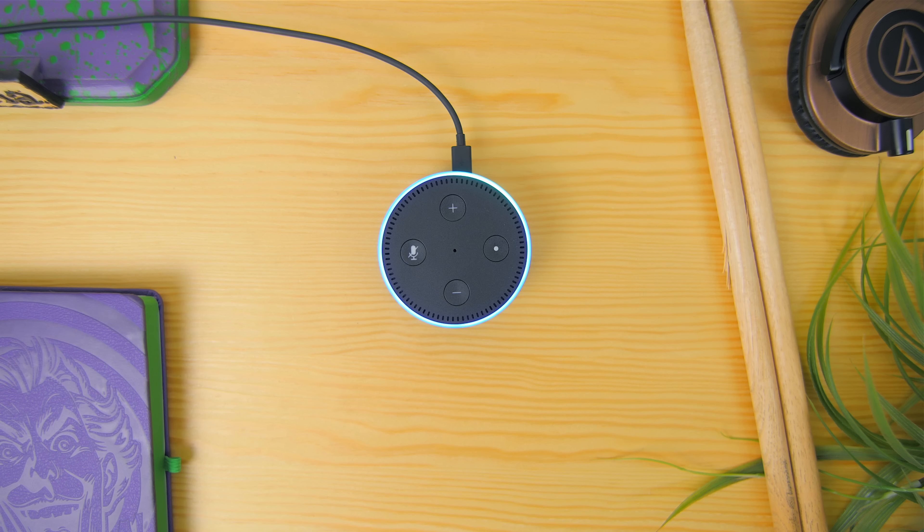Alexa, how high is Mount Everest? Mount Everest's elevation is 29,029 feet, 8,848 meters. Alexa, turn off desk left. Okay.